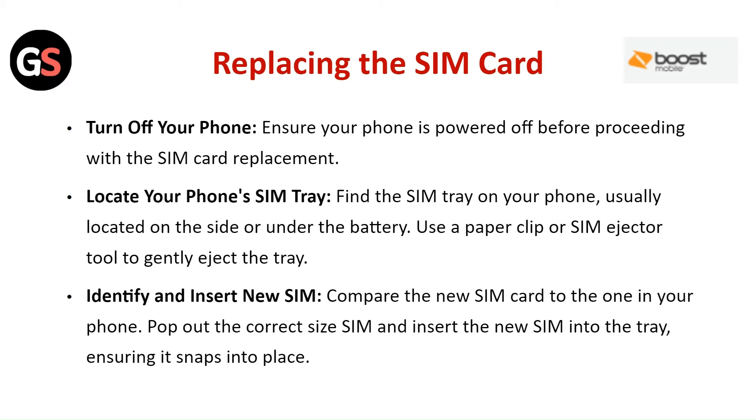Replacing the SIM Card: Turn off your phone and ensure your phone is powered off before proceeding with the SIM card replacement. Locate your phone's SIM tray — find the SIM tray on your phone, usually located on the side or under the battery. Use a paper clip or SIM card ejection tool to gently eject the tray.